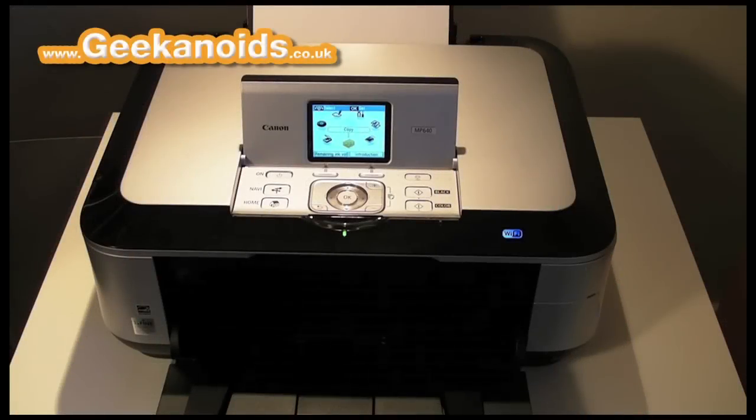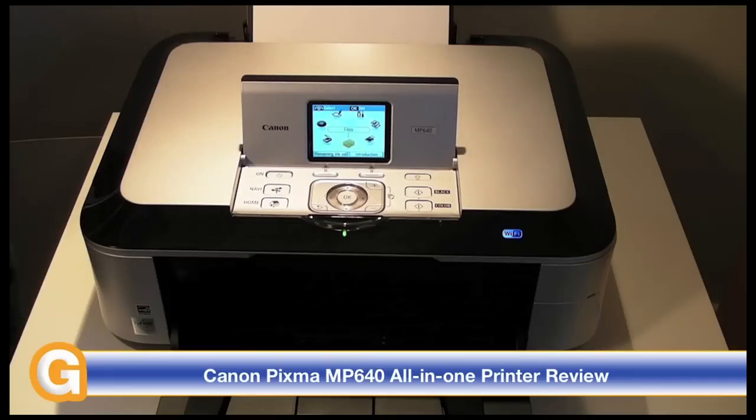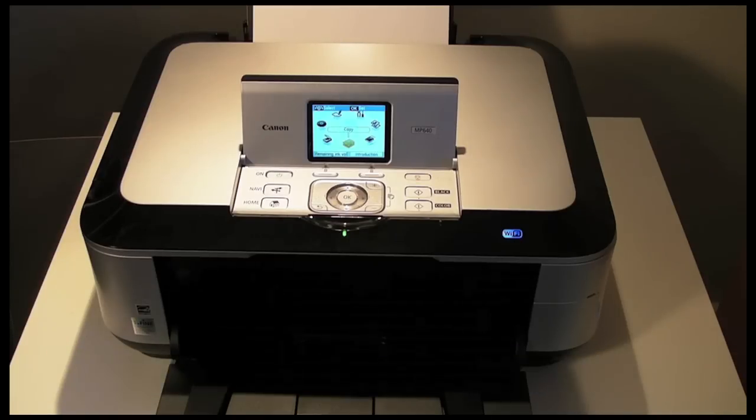Hi everyone, this is Dave from Geekanoids and this is my review of the Canon PIXMA MP640 multifunction printer. Before I kick off this review I should just mention that I'm recording this with a Sanyo Zacti VPC-FH1, a little camcorder that I reviewed recently. This gives you the chance to see the quality of footage that this little camcorder can shoot. Now on with the review of the MP640.